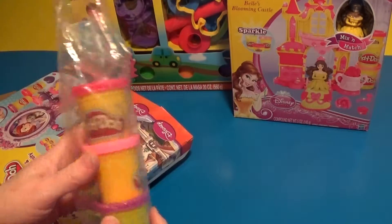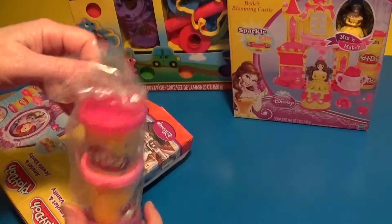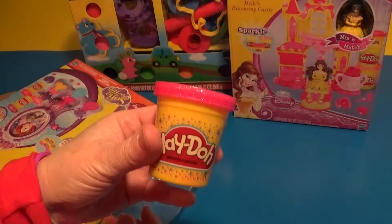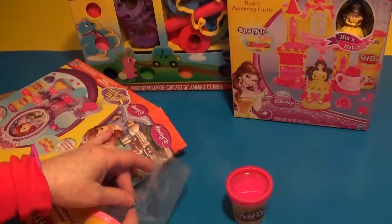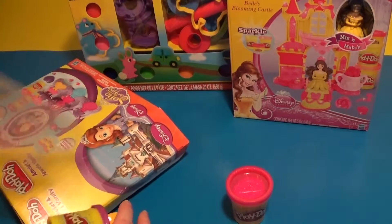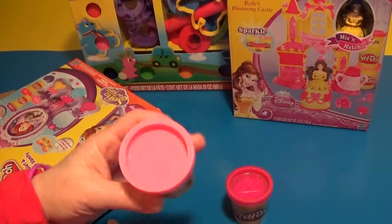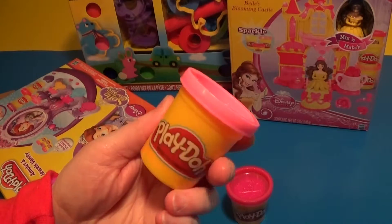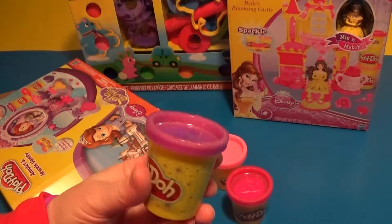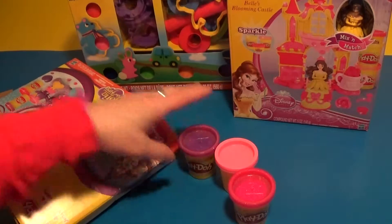Oh, the Play-Doh! We have got three Play-Dohs — this one's the sparkle hot pink. It's pretty. And this one is just the regular pink, without the sparkles. And this is the purple sparkly one. Ooh, that's your favorite! Yep. So there's that.